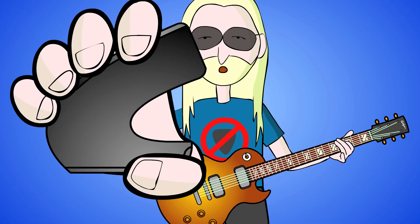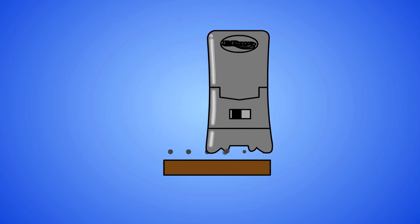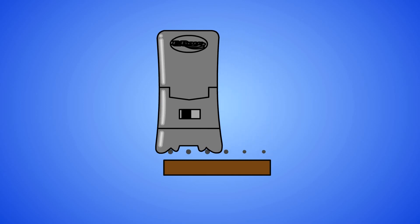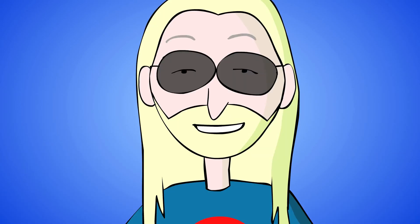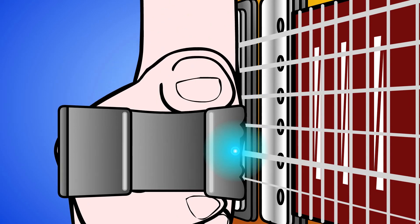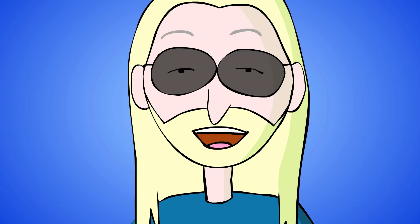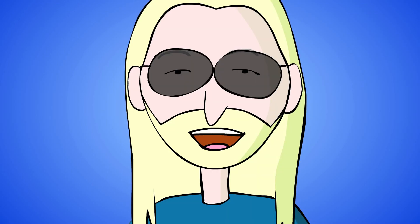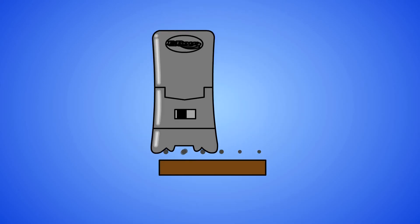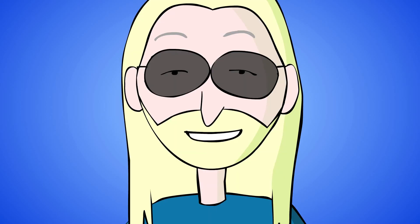The EBow slides effortlessly from string to string and aligns itself over each string as you cross. Stay over the hot spot. No need to force it or visually line it up — just get it close and let the guide grooves walk it into place. You don't need to lift the EBow from the strings, just relax the pressure and lightly push it to the next string. Skipping strings is trickier, but becomes easy with practice. Using the spiccato technique helps.